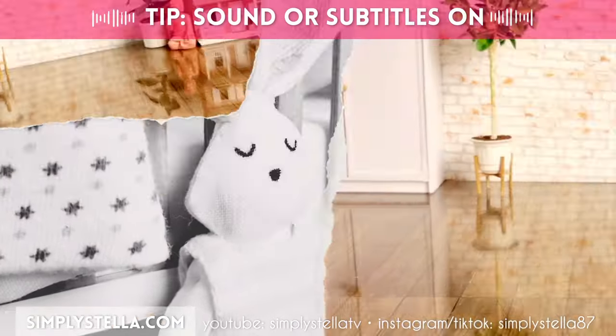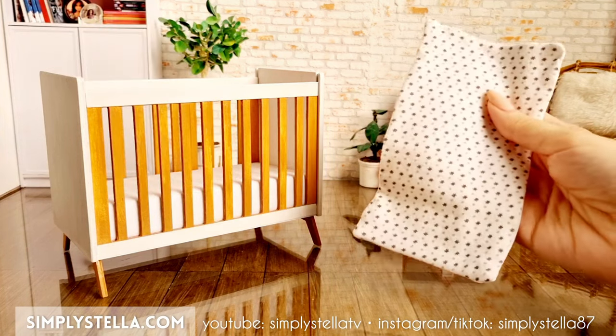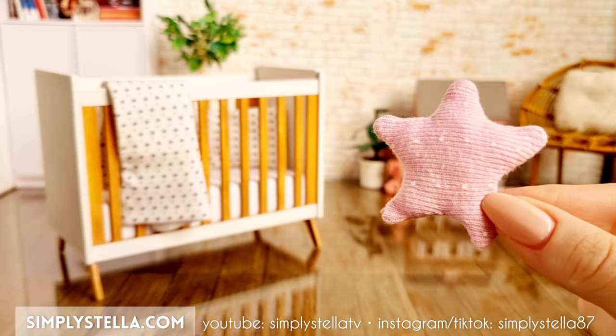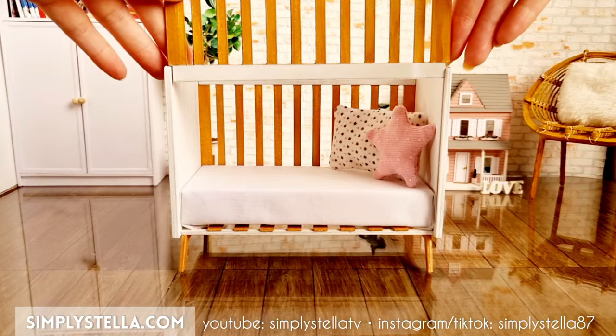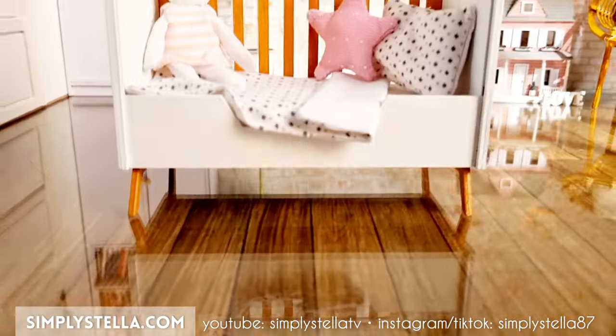Barbie's little sister is gonna love this! Hi guys, welcome back to the channel and if you're new here, I'm Stella and I love making miniatures from a Barbie's dollhouse using melee cardstock. In today's video I'll show you how to make this miniature convertible crib and some accessories for your dolls. And as always, I have a free printable template to help you make your own version. You'll find all the infos and the download link in the video, so now let's get started!